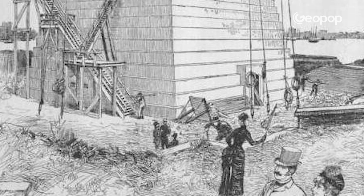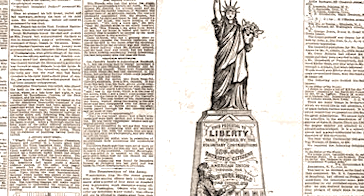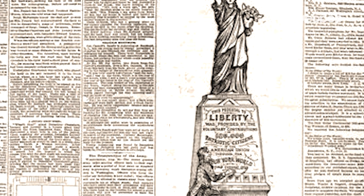However, the American inauguration of the statue didn't take place until October 28th, 1886. What was the reason for this delay? It was because there was no pedestal. The Americans were supposed to build it, but they couldn't find the necessary funds. What proved instrumental was the intervention of newspaper publisher Joseph Pulitzer — yes, the same one as the famous prize — who, through the pages of his paper, convinced New Yorkers to believe in the project by showing them images of a magnificent statue that illuminated the bay.